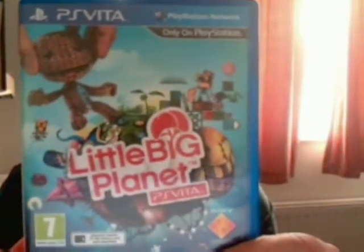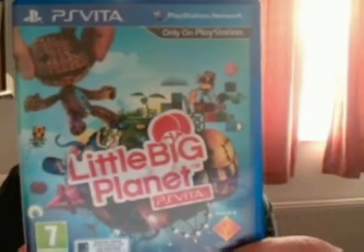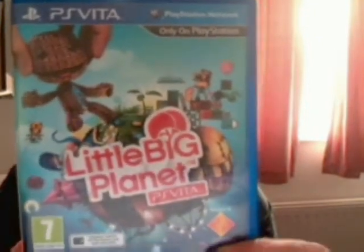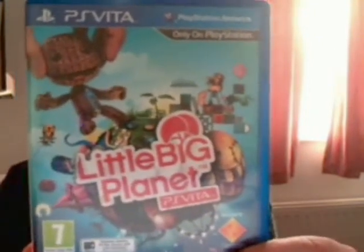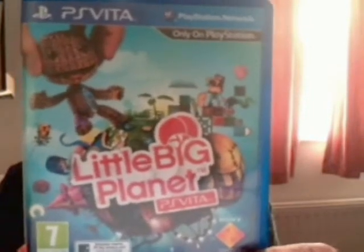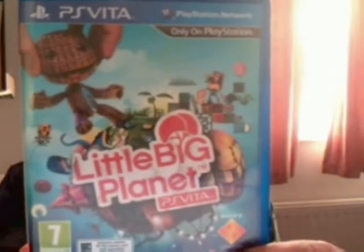This game wasn't developed by Media Molecule, but Tarsier Studios and Double Eleven, which are both UK development studios. But they've worked closely with Media Molecule in the past with DLC for LittleBigPlanet 1 and LittleBigPlanet 2 on the Playstation 3.